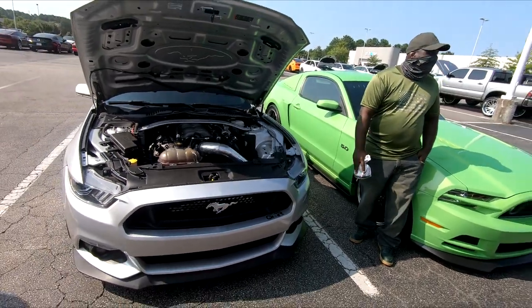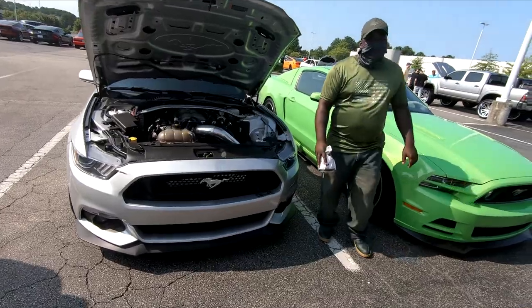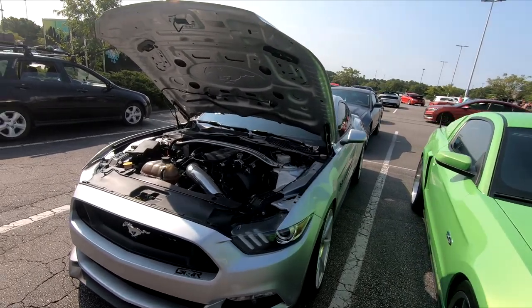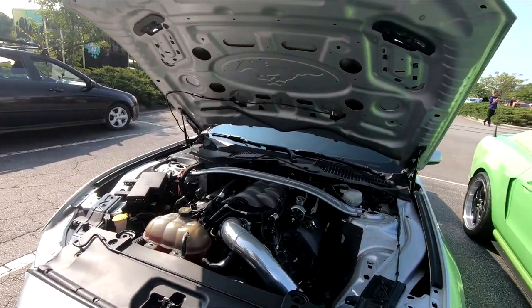What time is it? About 10, 11 o'clock? Is this Mustang fast or does it just sound fast? No, it's fast — it's a twin turbo. Is that a twin? Yeah, they're underneath.